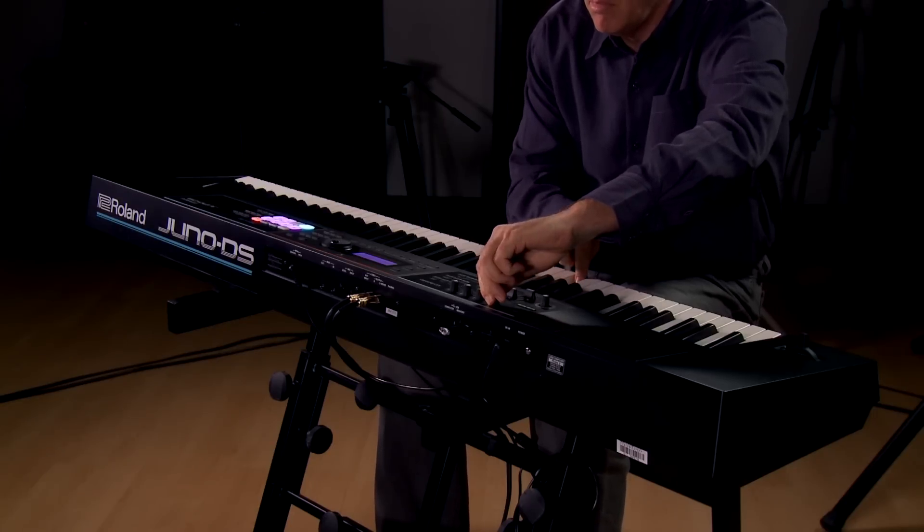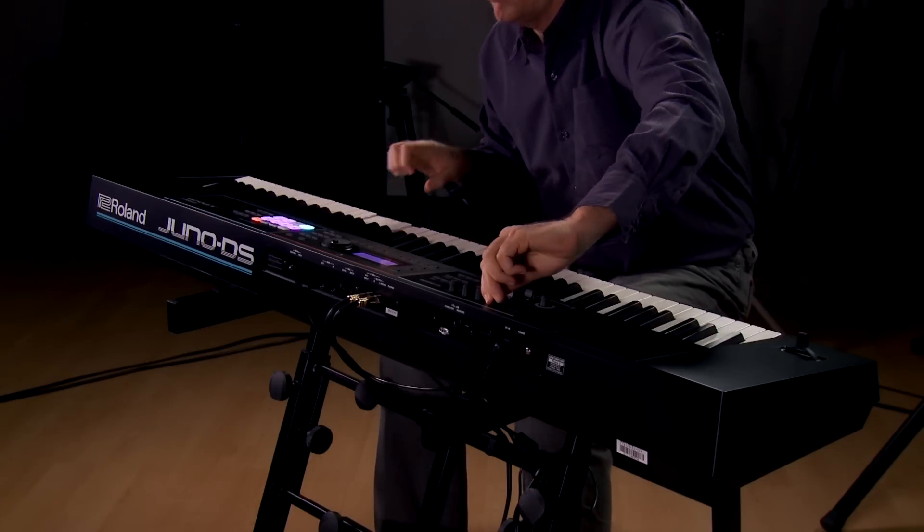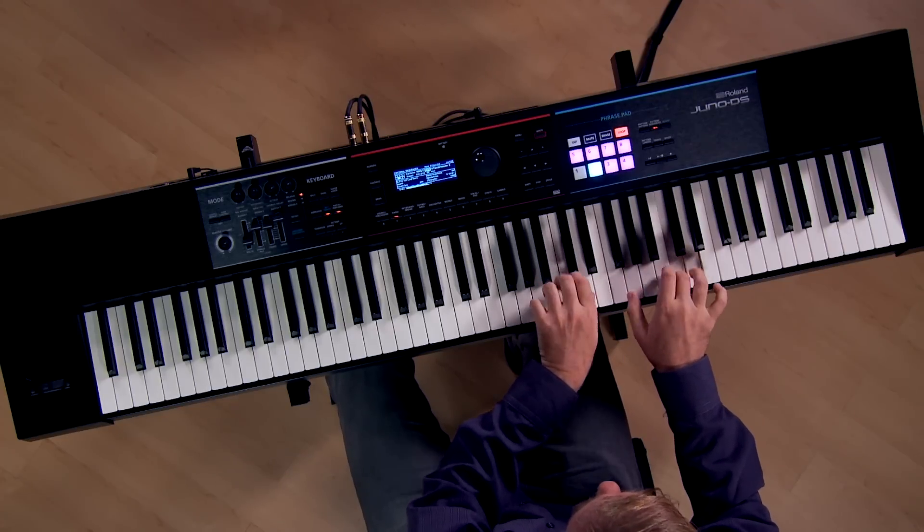There's two different versions. The first one is this 88-note version with the Ivory Feel G action — it plays incredible. The other version is a 61-note synth action with velocity-sensitive keys. So no matter what your needs are, we have both of those bases covered.